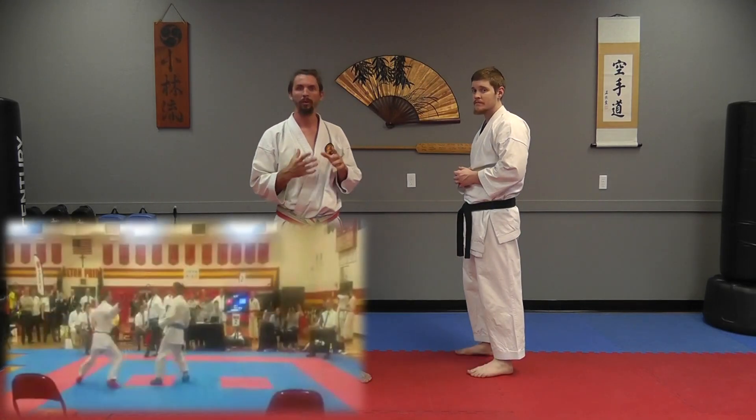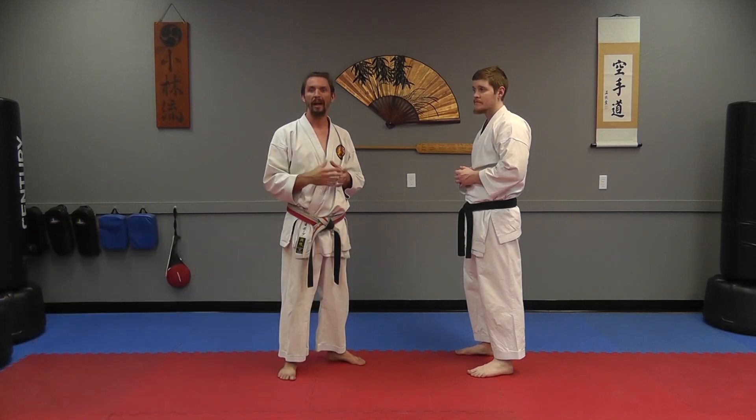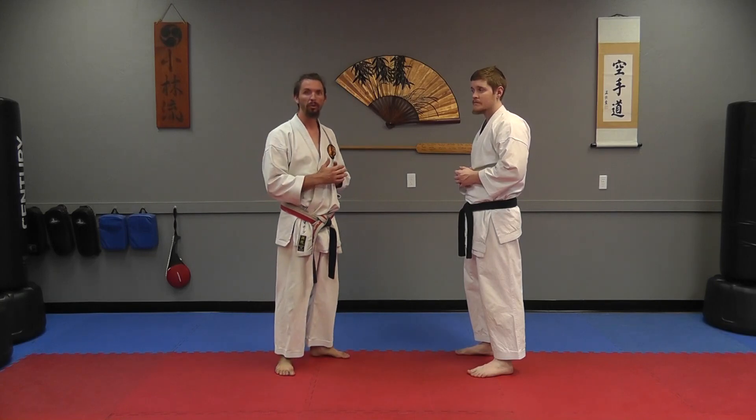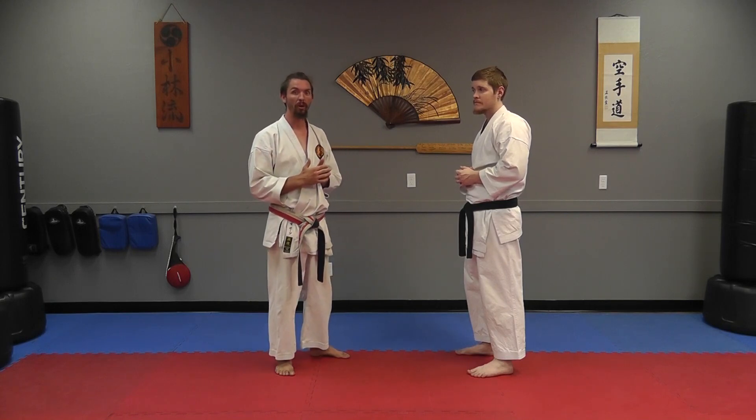On the second kick, you'll notice I didn't really use the hands to set up the kick. Instead, what I did was establish a pattern so that he thought he knew what I was going to do, and then I broke the pattern. Sometimes it's okay to be a little bit predictable when you're sparring, as long as you intend to break that pattern later on.